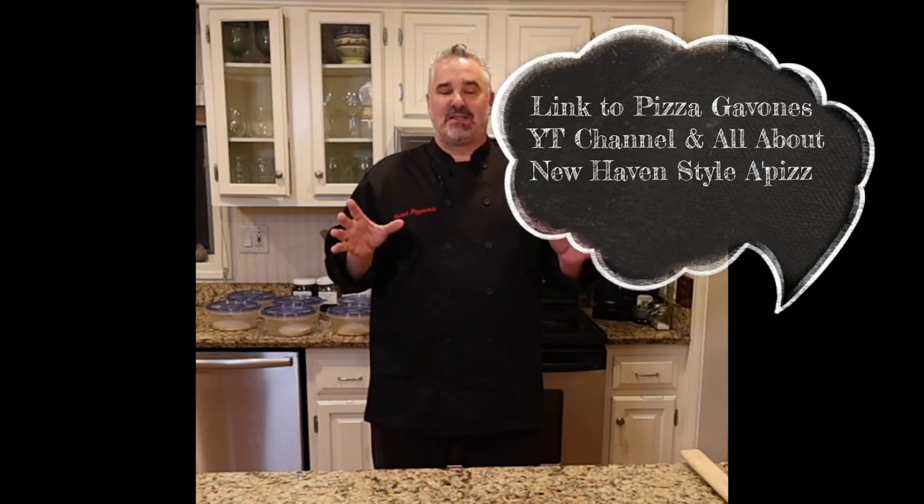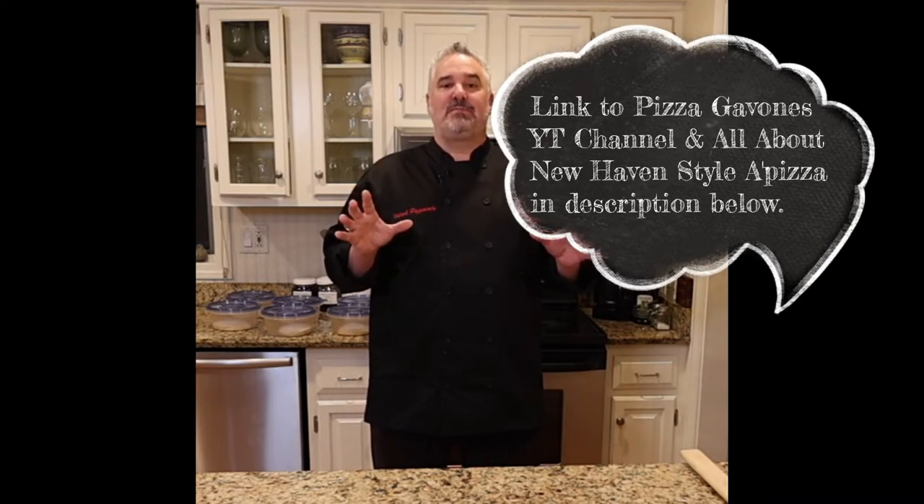Before we get going in this video I want to talk to you about a couple of things. First, if you haven't already done it, please subscribe to our YouTube channel Pizza Gavons. Second, we have a thriving Facebook group called All About New Haven Style of Beats — we have over 13,000 people there.